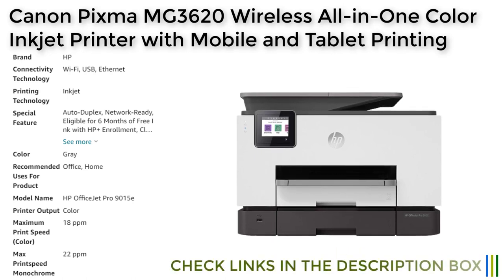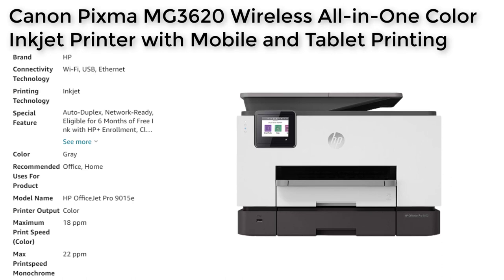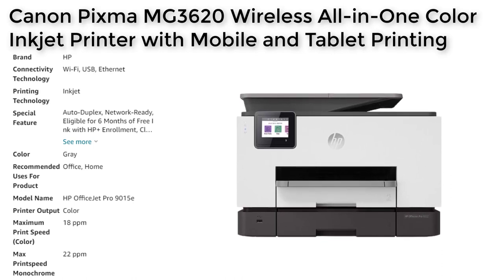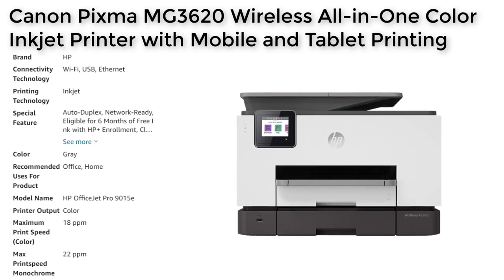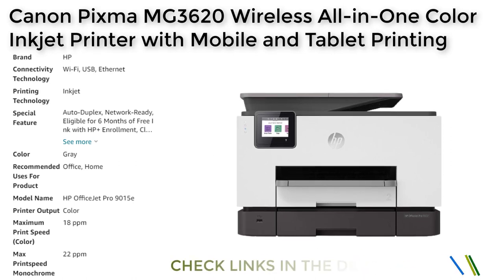The HP OfficeJet Pro 9015E is an excellent value for small businesses and home offices. It has a range of features that make it easy to use, fast, and reliable. It is also affordable, with a competitive price point compared to other inkjet printers on the market. The printer's free ink for 6 months offer, available when you activate HP+, can help to reduce the cost of printing even further.